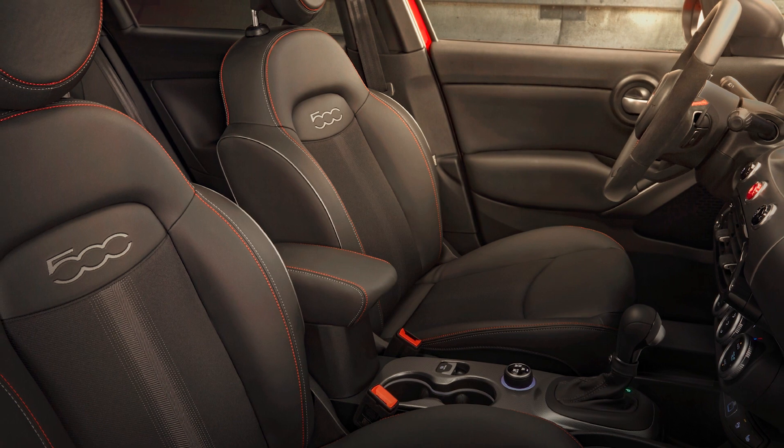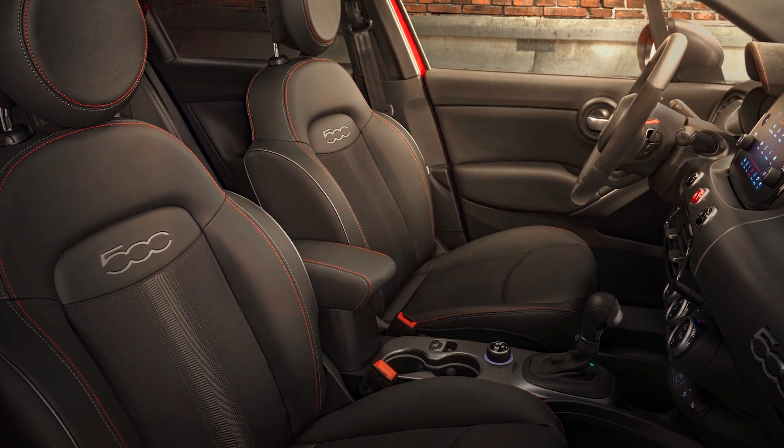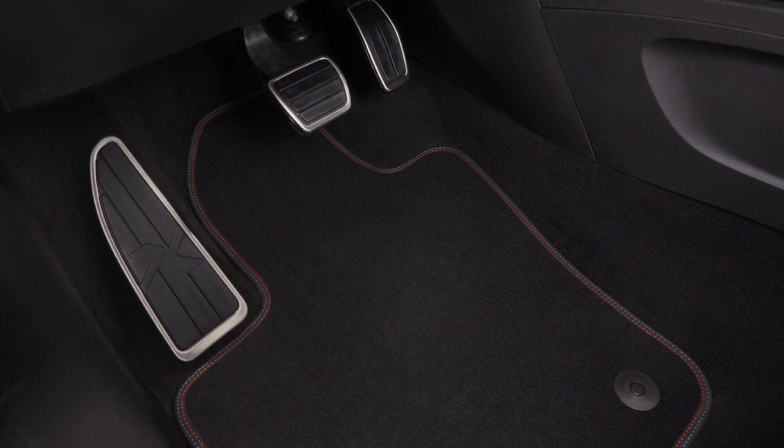We have a unique seat fabric for the Sport that has red stitching, and that red stitching also follows into the console, the floor mats, and the steering wheel.